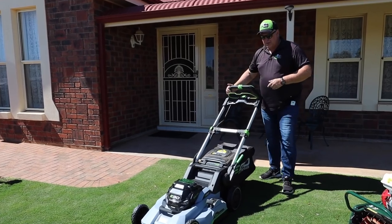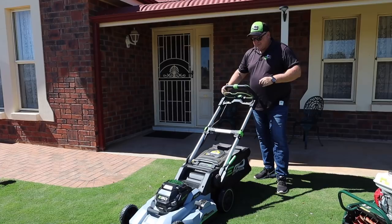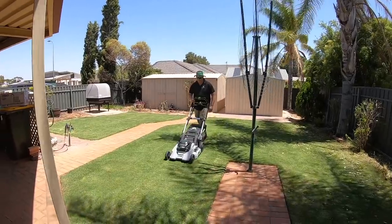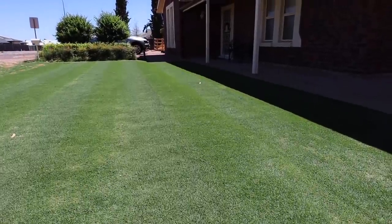You can get push models that are fairly cheap, around about $300–$400, right up to about $1,000 which will get you a self-propelled one. I had a great time with the Tiff Tuff couch that I've got out the back — nice and tidy with a 25mm mow once a week. But if you want to go and get lines in your lawn and that bowling green look, well you do need a cylinder mower.